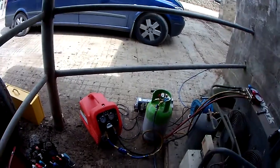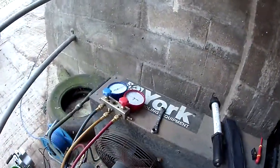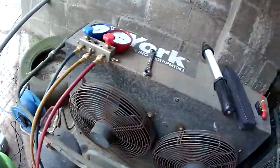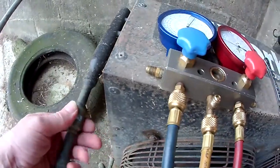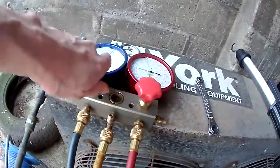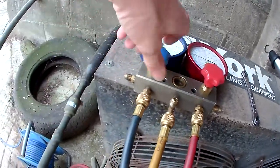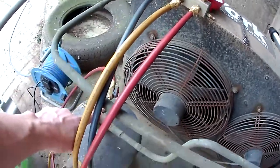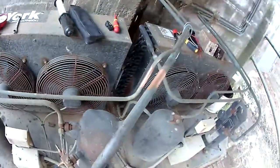Alright, we've got the recovery machine on there now. That noise is the check valve. So we're taking refrigerant out the receiver side and it's bleeding through the compressor from the load side.